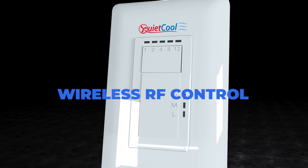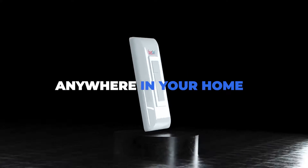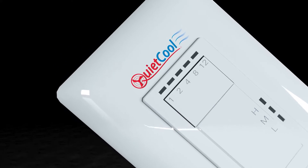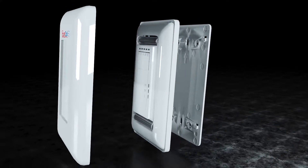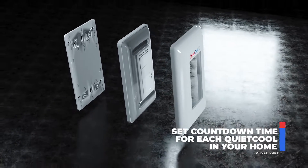The QuietCool Wireless RF Control is the simplest way to control your whole house fan from anywhere in your home. The QuietCool Wireless RF Control allows users to set the length of time that the fan will run, as well as set the desired speed level.